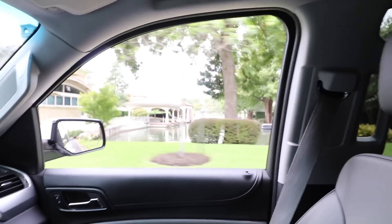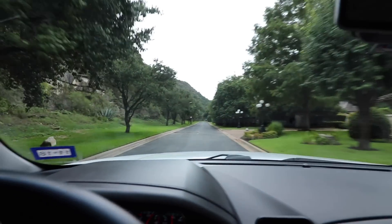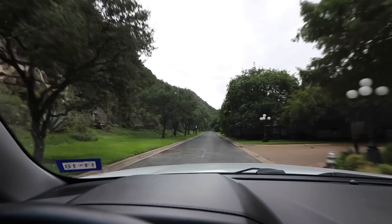Hey guys, the Build Show is going a little bit rogue today. I'm in a gorgeous section of Austin. I'm going to be visiting a friend of mine, Brian Long, who's building a house in this established subdivision. Look at this incredible neighborhood — we are right outside of Austin, Texas. The houses we're passing were mostly built around the 80s or 90s. We've got an incredible waterfront location here where Brian Long is building a custom home like no other.